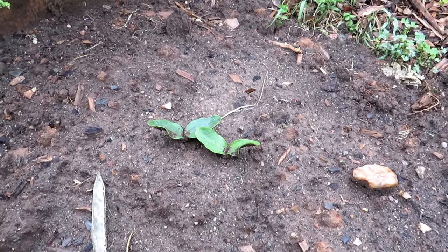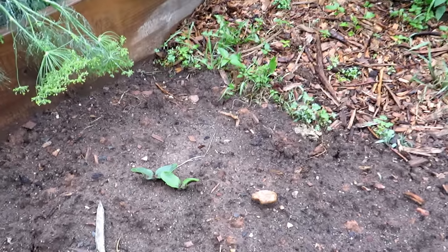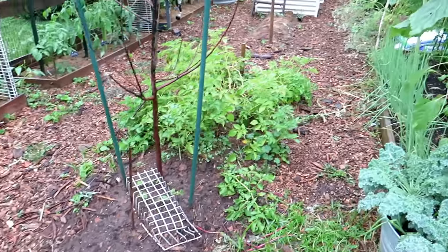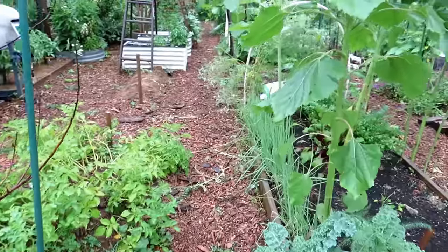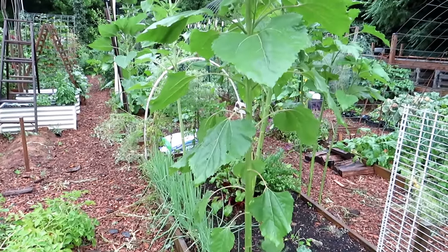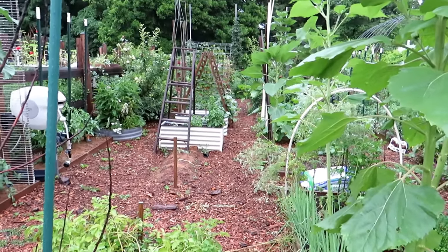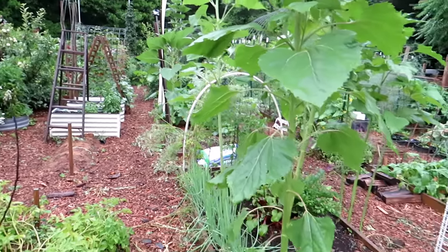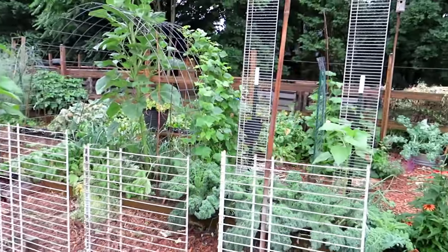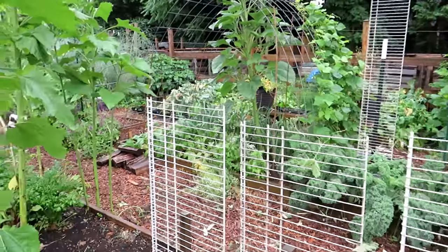You have plenty of time even if you haven't started squash or zucchini yet — you can plant seeds in June, early July, later July, even August, because they're going to grow so quickly. As long as you have 40 days from germination before a frost shows up, you're going to get great production. A lot of people plant at the end of May or beginning of June, fight a struggling plant, get frustrated, and don't grow it anymore. So keep planting squash and zucchini throughout the summer.